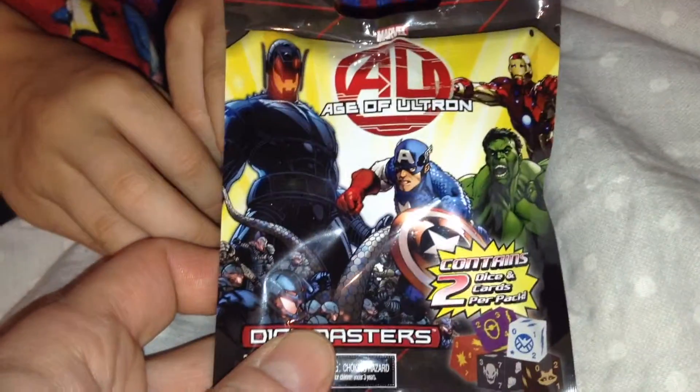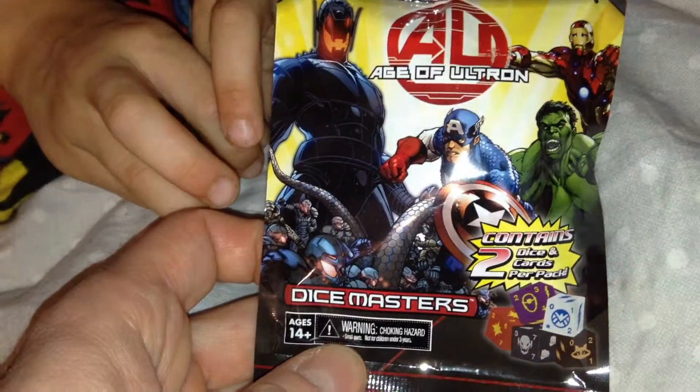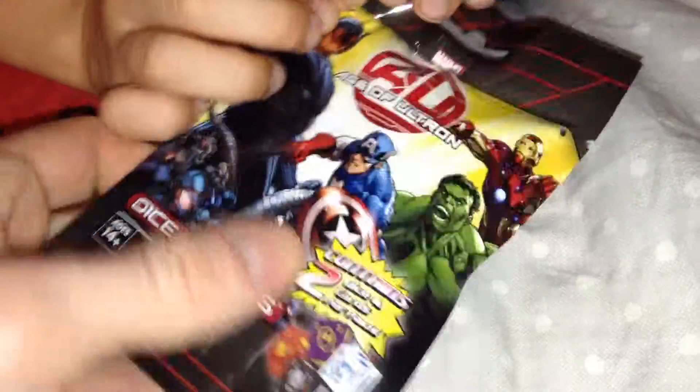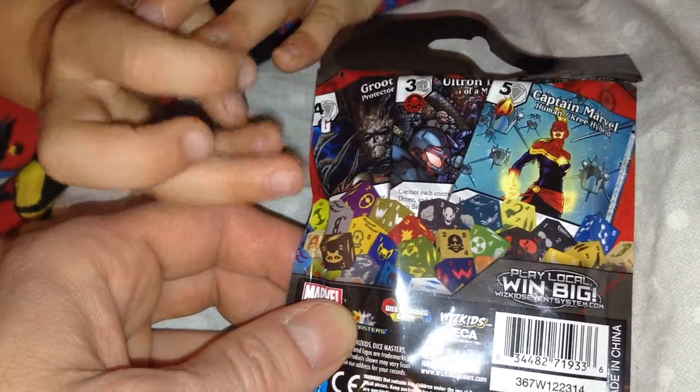Hey you guys, it's Valen here for Kids Corner. I picked up one of these Dice Masters Age of Ultron at their shop the other day. It's got two dice and their cards per pack. I've never played these games before — I know there's lots of games you can play with them — but I just thought they were quite cool so I bought one to see what they're like.